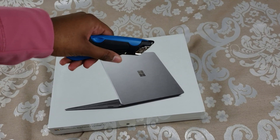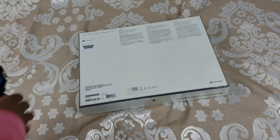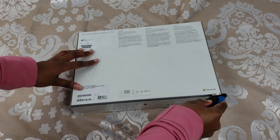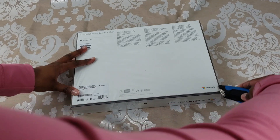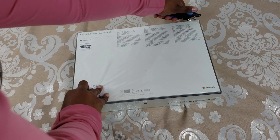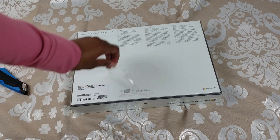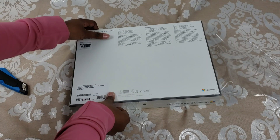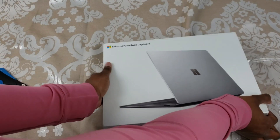Now I got my box cutter here so let's go ahead and open it up. I love opening new computers and doing unboxings, especially with laptops. It feels like Christmas morning every time.